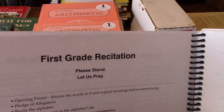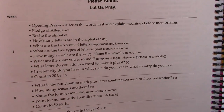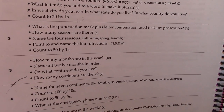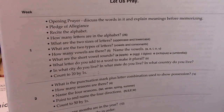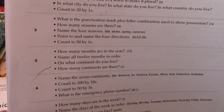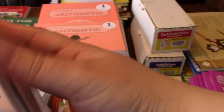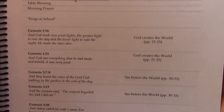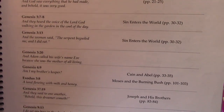Here's the first grade recitation. You can see it just has simple questions that are good for first graders to know, and it's labeled by each week. Week one you'll do all those questions, week two and so on. It also has memory verses that your kids will be memorizing throughout the curriculum, if you want them to.